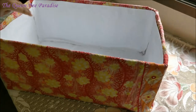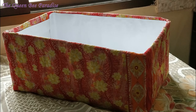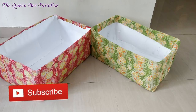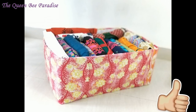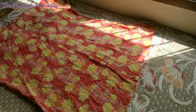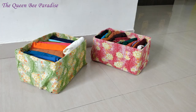That's it. Our cute organizer is ready. From the same nightgown, I am cutting one more piece of fabric. Using that, I could wrap one more storage basket of a slightly smaller size.